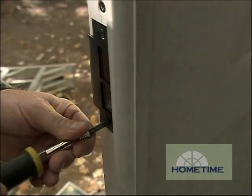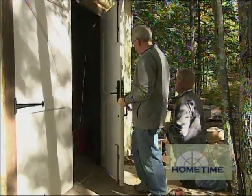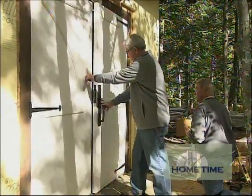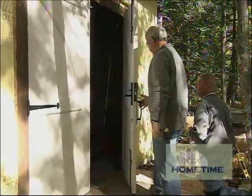Typically your strike plate would go on a jamb, but with two doors like this we put it on the astragal. With the strike in place, we can now test it out — see if it fits, see how it works. Oh yeah, nice substantial feel! That is beautiful. It's got some closure — very nice, that's great.